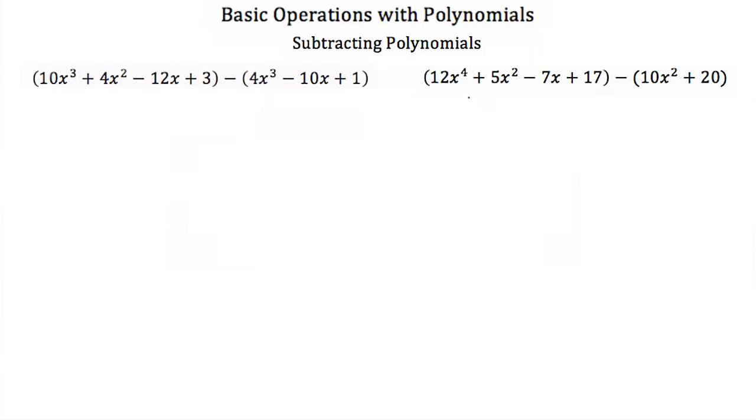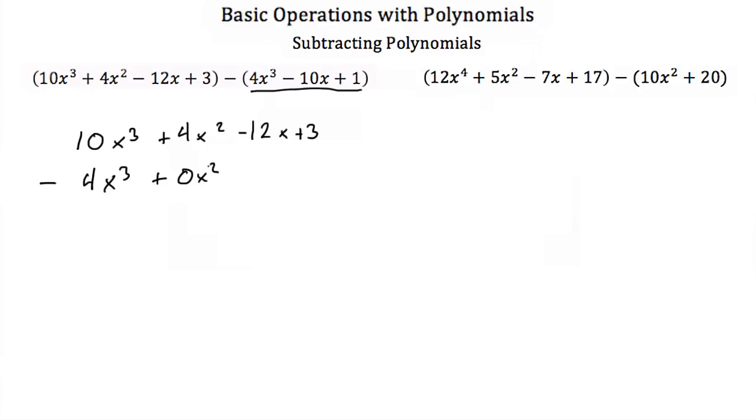Now subtracting polynomials is just like adding polynomials. Again, we just write it out and then we're going to subtract. You just have to make sure you line up your terms. So we have a 4x cubed. There's no x squared in this second term, so you can leave that blank or you can think of this as 0x squared. Then we have a minus 10x and a plus 1. So now you can subtract these.